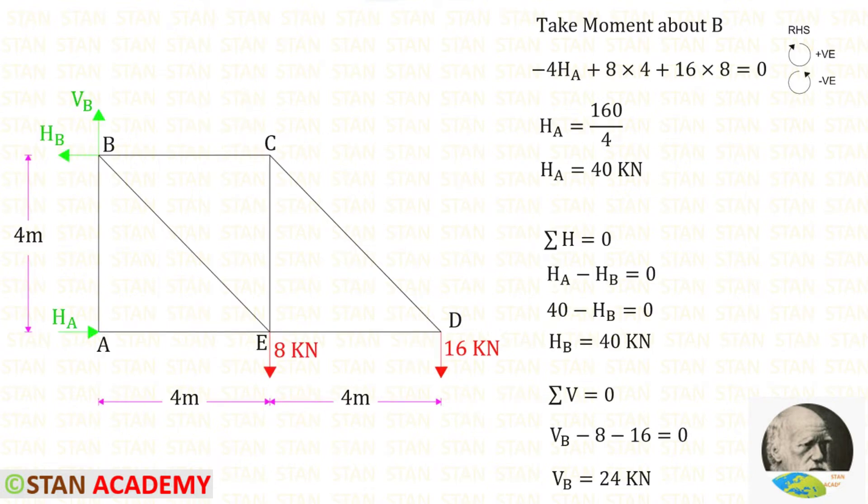Now let us find the reactions. First I am going to find the reaction HA. For that I am going to take moments about B, because if we take moments about B we don't have to consider the reactions HB and VB. Following the right-hand rule: clockwise will be positive and anticlockwise will be negative. HA is acting in the anticlockwise direction, so that will be negative.